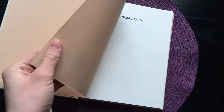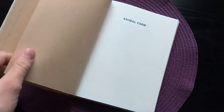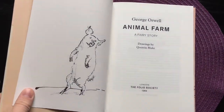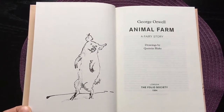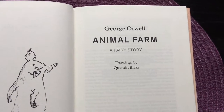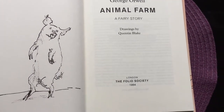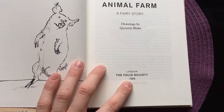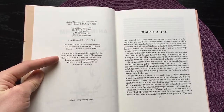And if we take a look inside, we get some beige, very smooth endpapers and thick paper. Here's the half title page, and the frontispiece with the line drawings by Quentin Blake. Here we can see the title page with George Orwell and the farmer fairy story drawings by Quentin Blake. This book was first published by the Foley Society in 1984.